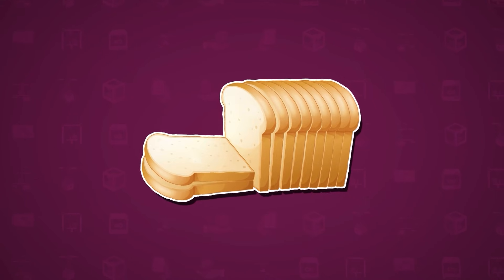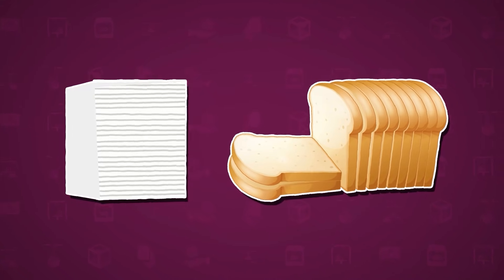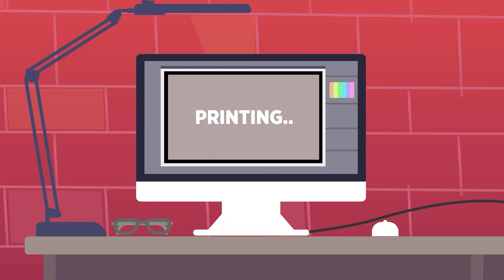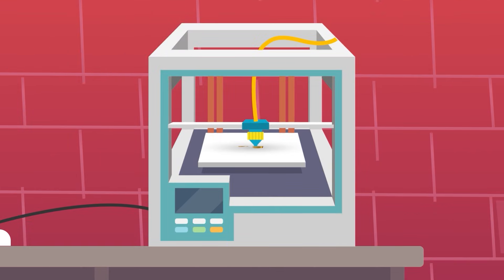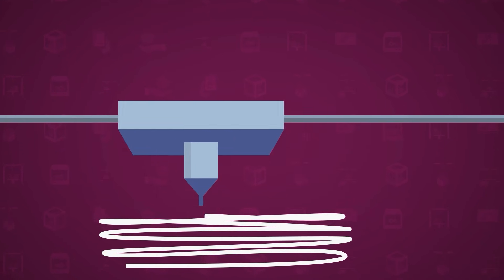Think of it like slicing a loaf of bread, but each slice is only as thick as a sheet of paper. The 3D printer then reads these slices as a set of instructions. The printing head starts at the bottom slice and begins to deposit material, usually a type of plastic, layer by layer.